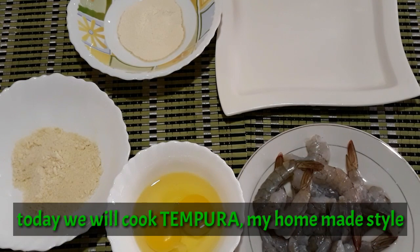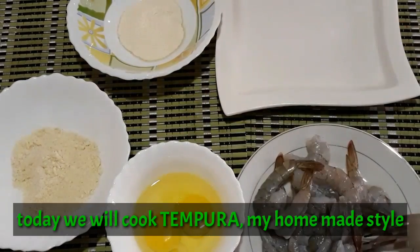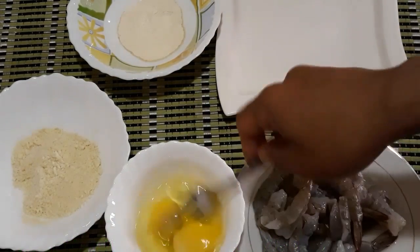So, ito guys, yung ating gagamitin: breadcrumbs, breading mix, saka zipo. So batin natin.